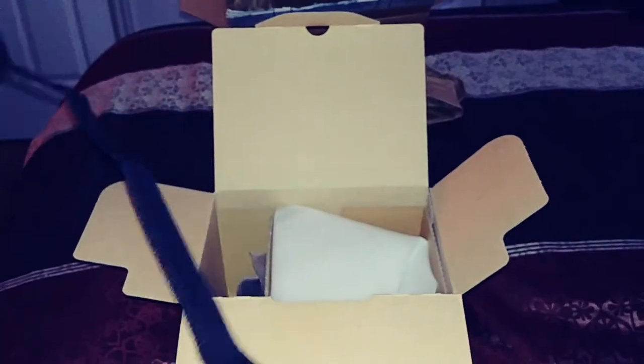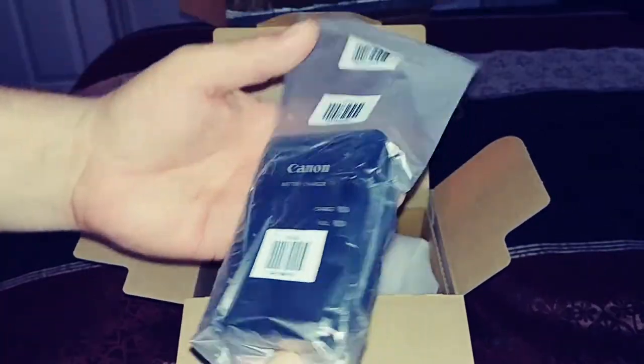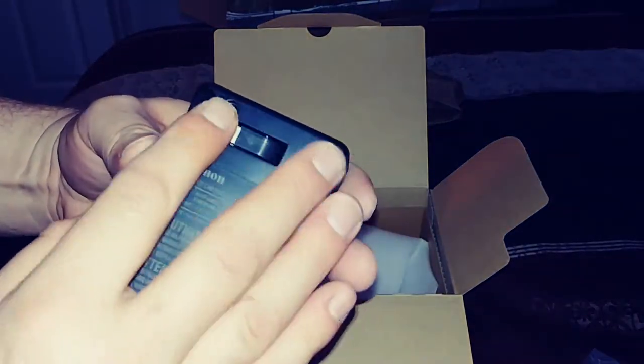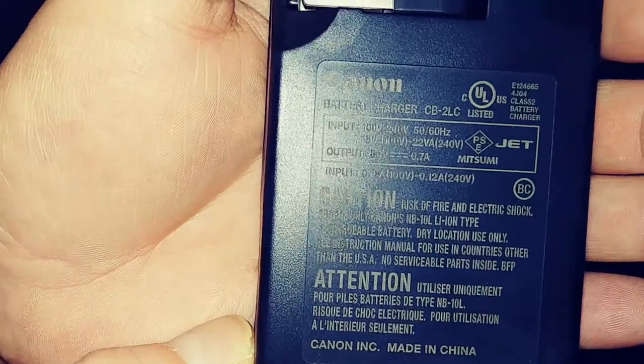Here's your strap — it just says Canon on the front. PowerShot right here. Here is the charger; it doesn't look like it's been used, though it's hard to tell with these anyway. It's just got the flip-out on the back to store away. Here are the specs on the charger — just in case you need some information off that, you can pause and get that. And here's a warning pamphlet with important safety information.